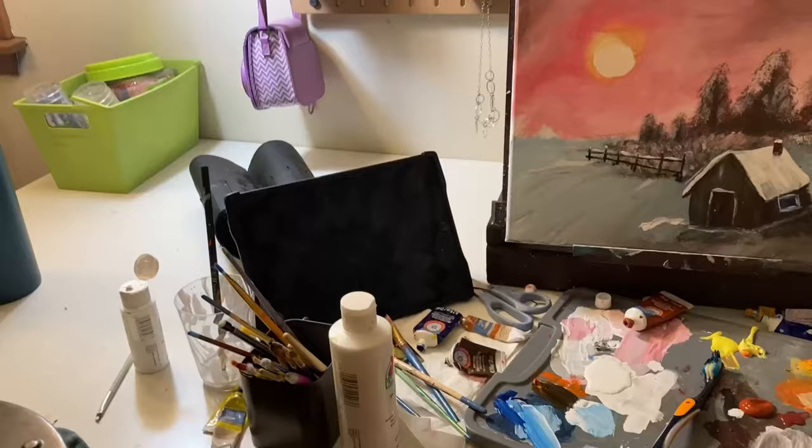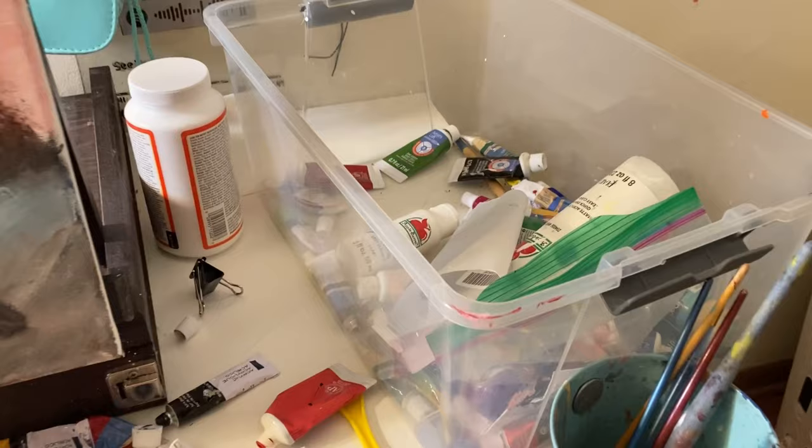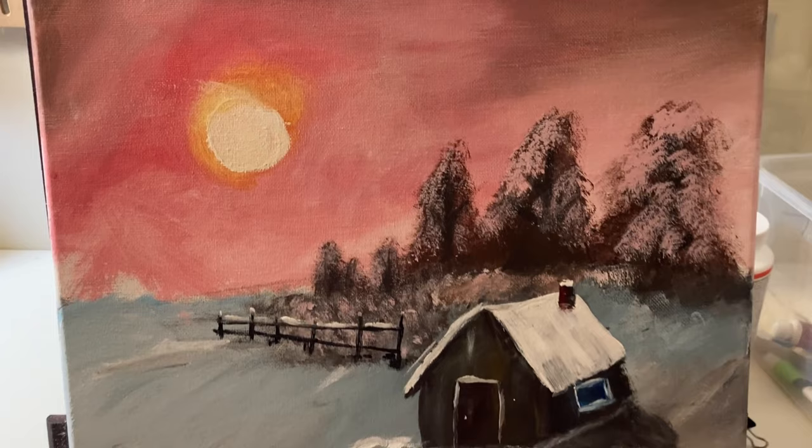Okay guys, so I'm going to finish this video tomorrow because it is currently 9:05 and I've been doing this for maybe two hours now and I have two hours of footage to edit. So yeah, this is my current mess that I have made during this process. This is the painting so far — I still have to do about 11 more minutes of the video. I will see you guys tomorrow because I am super tired.